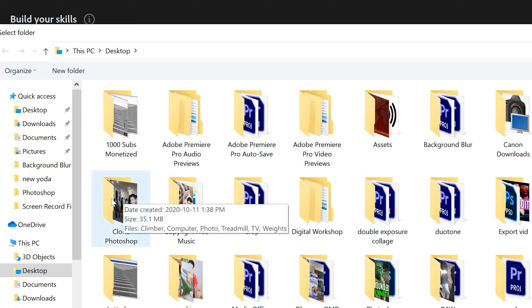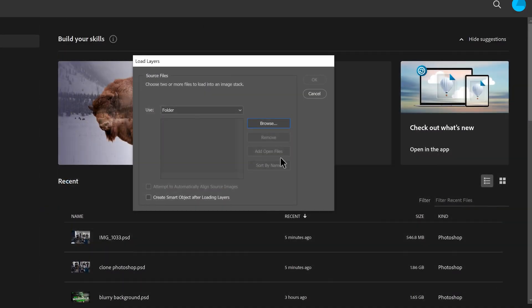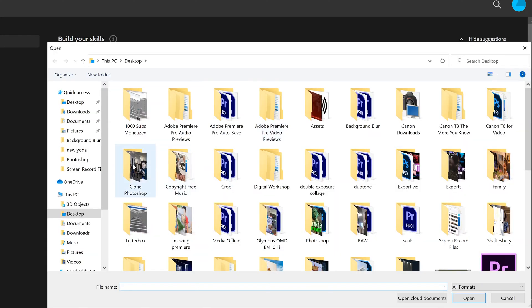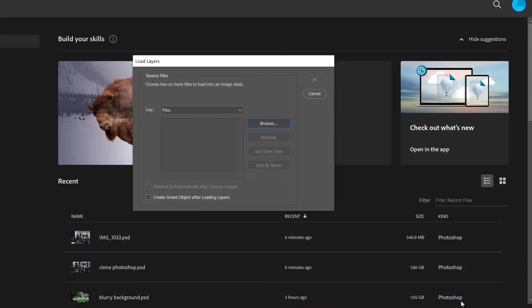Note that if you select 'Folder' you won't see anything listed in it, so instead go to 'Files' and click Browse, navigate to your clone photos folder, and you can see them all in there. I'd also highly suggest naming each of your clone shots with what they actually are, so when they import into layers they're already named and sorted the way you want. Select them all and click Open to load them up as JPEGs. Also make sure to check 'Attempt to automatically align source images' — if your tripod moved a little bit this will help line them up properly.